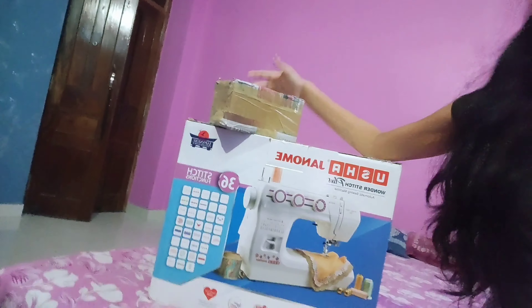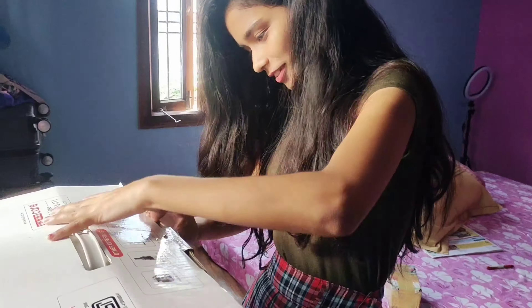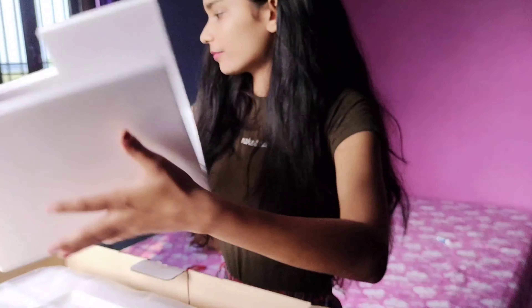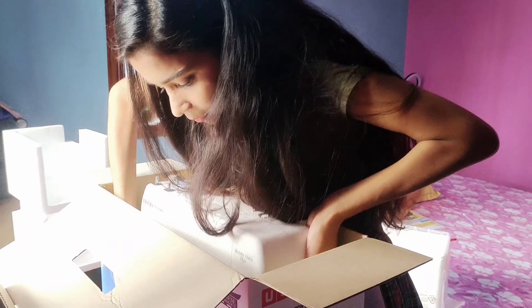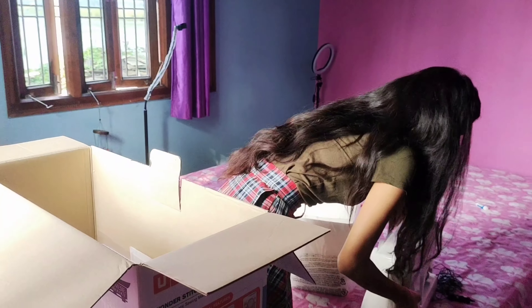Hey everyone, welcome back to my channel. This is Jyoti Singh and this video is going to be all about my new sewing machine which I got today. I don't know what it is yet, so first let's open the box and see what it has inside. It's my first sewing machine so I'm so excited to unbox this — it's quite good packing. This is the Wonder Stitch sewing machine.